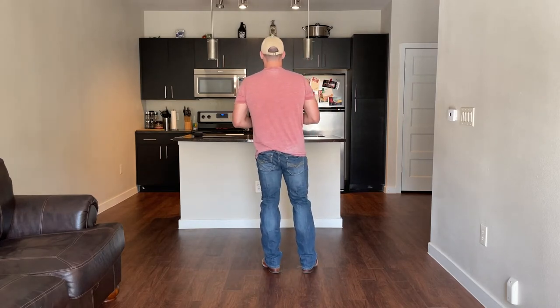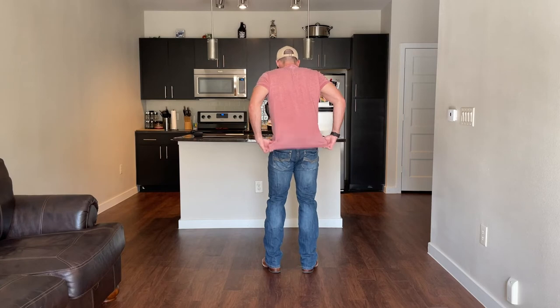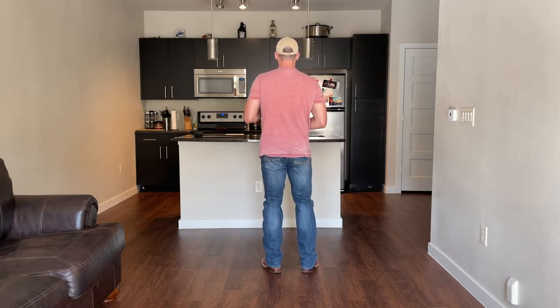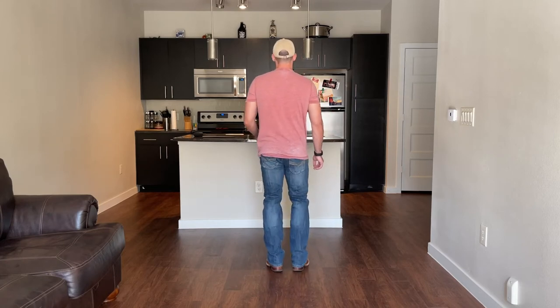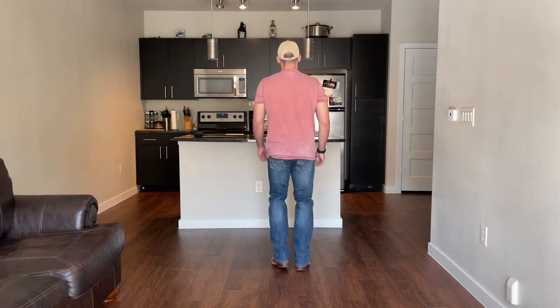Let's get started. Alexa, play Whiskey Glasses by Morgan Wallen. Remember it's quick, quick, slow, slow, and leaders kick it off with your left leg, followers with your right leg. Five, six, seven, eight — quick, quick, slow, slow. [Instructor dances the two-step footwork to the song.]